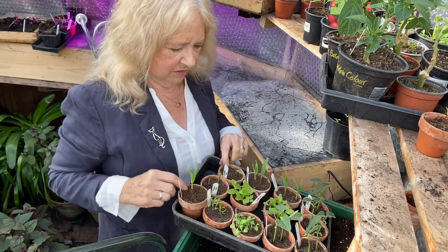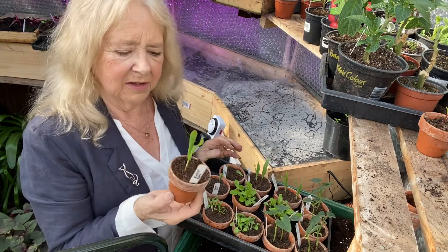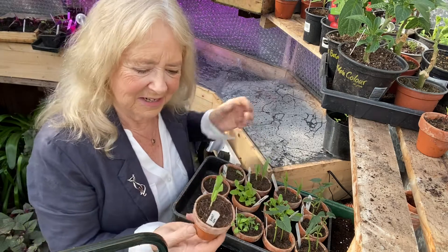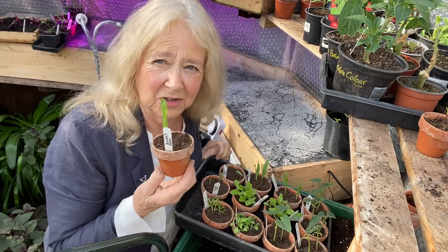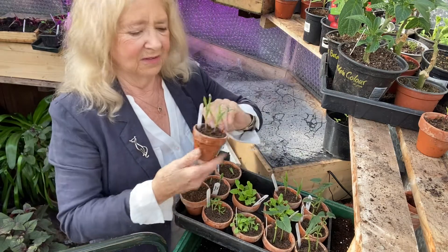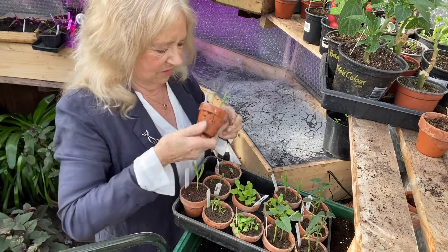So it's nice to see things coming on. I planted two seeds in each of these and usually you let the two grow - they both germinate and you pull out the weaker one. But this one has done it on its own, there's only one germinated. This one has got two plants in, but I shan't pull them out - I'll just split them up and put them in other pots.